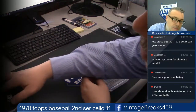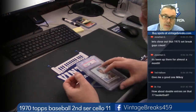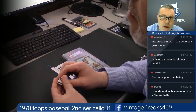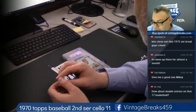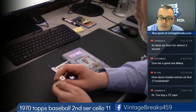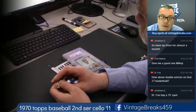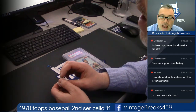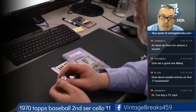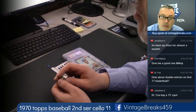Alright everybody, Vintage Breaks is about to open a 1970 Topps Baseball 2nd Series Cello Pack looking for Thurman Munson. Mikey Savage here. All you had to do was go to vintagebreaks.com while this pack was live and buy a spot. Possible Thurman Munson rookie. We opened one of these previously and pulled a PSA 8 Munson.